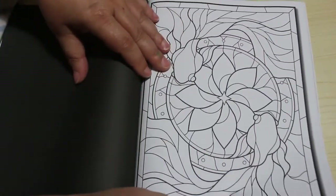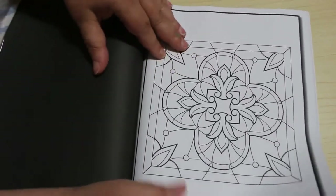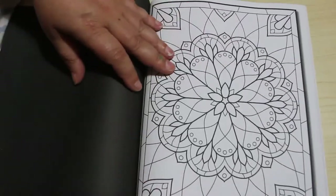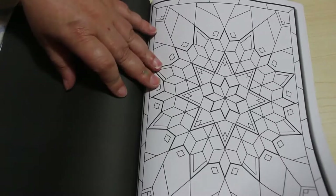Yeah, I really actually like this book. I think it's going to be fun to colour in. Like I said, I will do some with pencils and try some different shades and blending, but also some of the simpler ones just straight markers. Oh look at that, that's great.